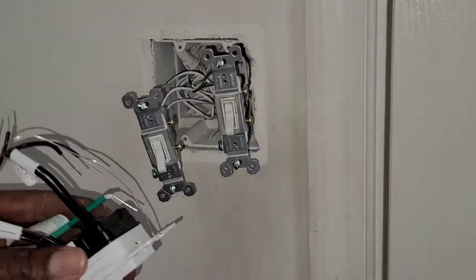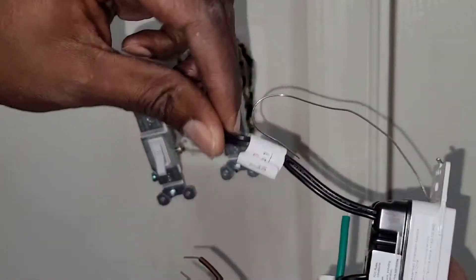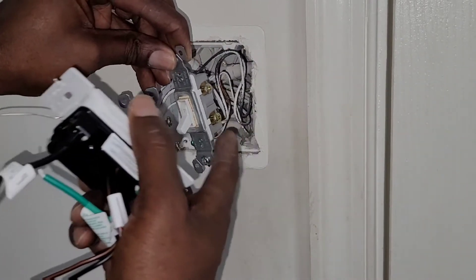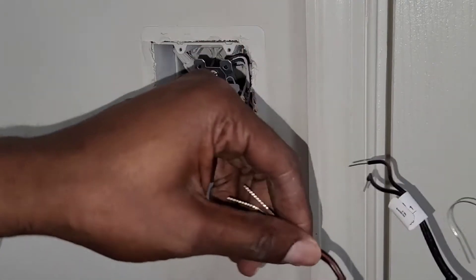This new switch has a sensor and it's a dual switch inside. When you look at the instructions, all we have to do is: the two black wires we have on the top — I'm gonna connect either one, it doesn't really matter. I'm gonna connect to the first black and black.